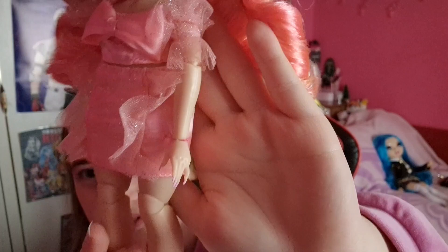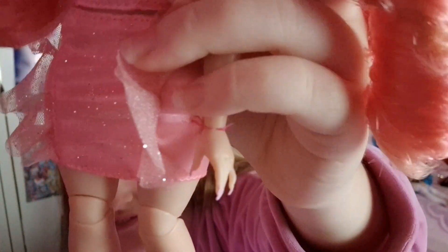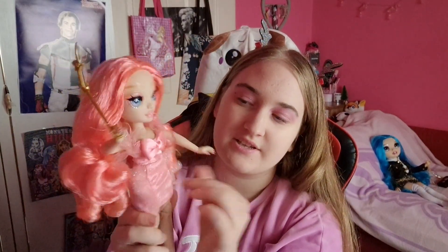Oh my gosh - her hand is basically sewn into this skirt. The skirt's fabric is like this little meshy fabric. I'm gonna cut this but it's gonna look like it was sewn to her. The good thing is that her little skirt piece is gonna cover it.